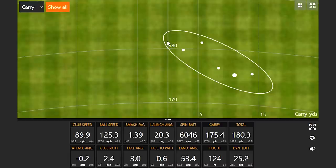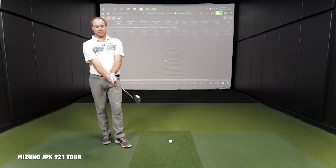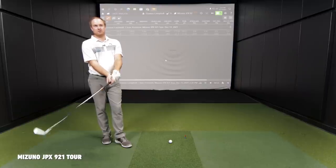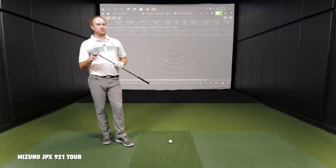Talk to me about the first run here with the 921 Tour. Very consistent — I'm looking at the plus or minus number on that spin and it's under 100, so that's going to be hard to beat. Feels very soft off the face. I wasn't able to turn it over, and that was frustrating me. A little more upright lie angle would be better. People interested in Mizuno should be aware that the standard specs are a little bit flat compared to other manufacturers.